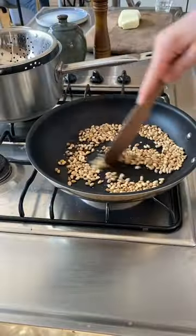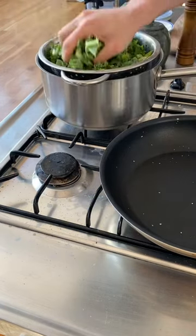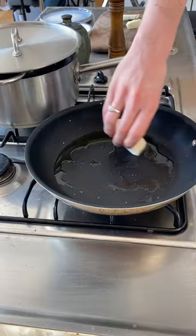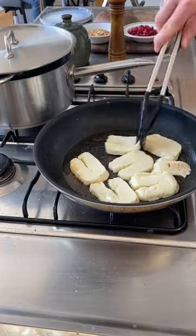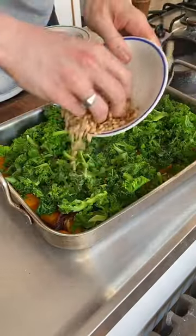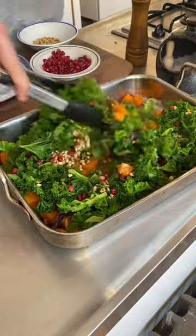For the final bits of prep, just toast your pine nuts and steam your kale. For the halloumi, slice it up and add it to a frying pan on a medium heat with a splash of oil. Fry until golden.